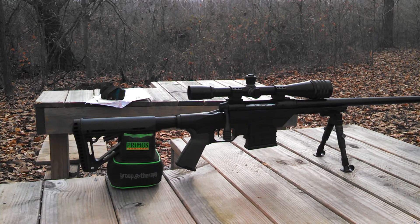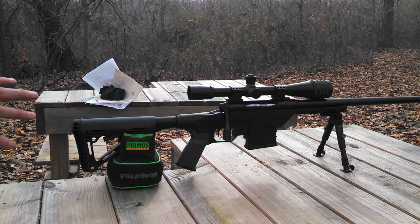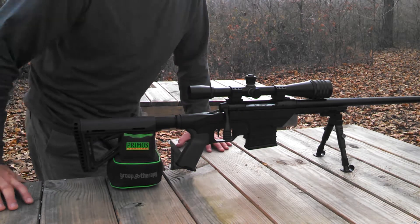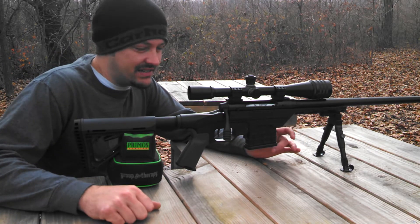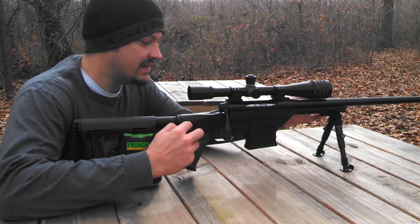Back out at the hide today. Got part two of the Savage Axis PRS heavy barrel rifle build. Probably one of the biggest upgrades you can see right off the bat is going to be the MDT LSS chassis system, which is this piece here.